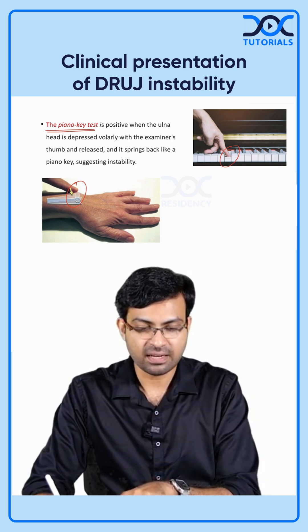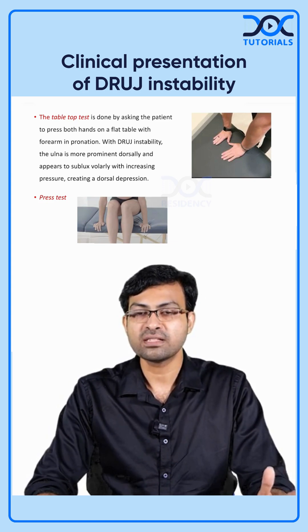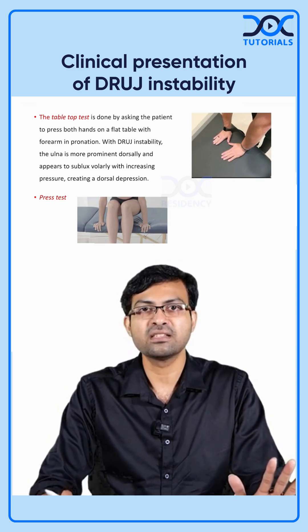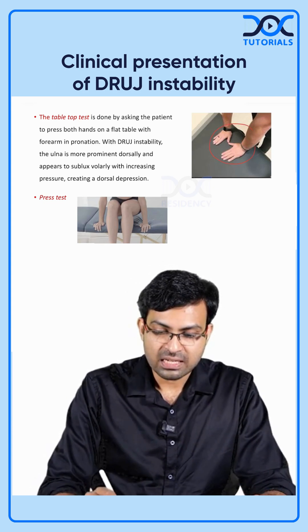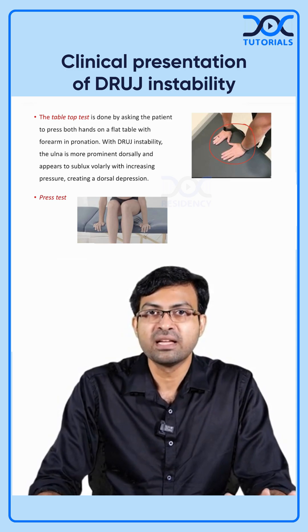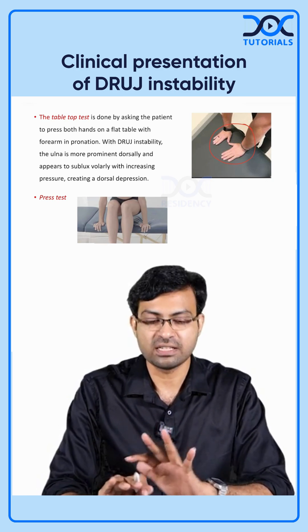The table top test loads the TFCC and DRUJ to check for pain. You ask the patient to place both hands on a table and exert their whole body weight on the palms. This will elicit pain in the DRUJ or the ulnar styloid region.